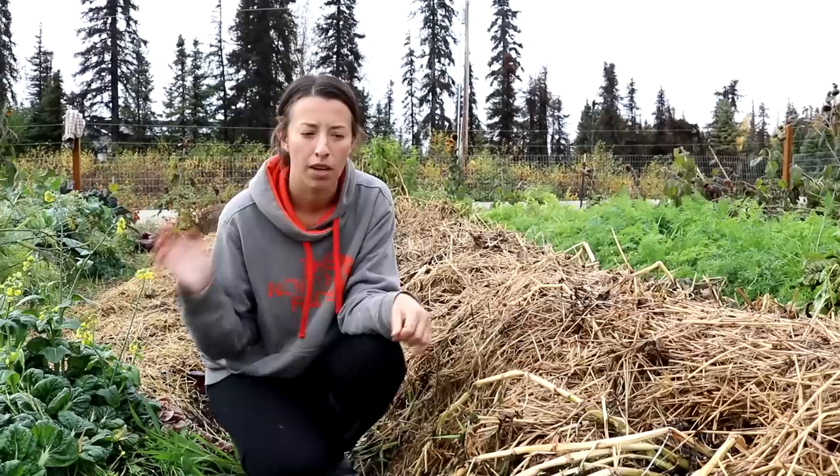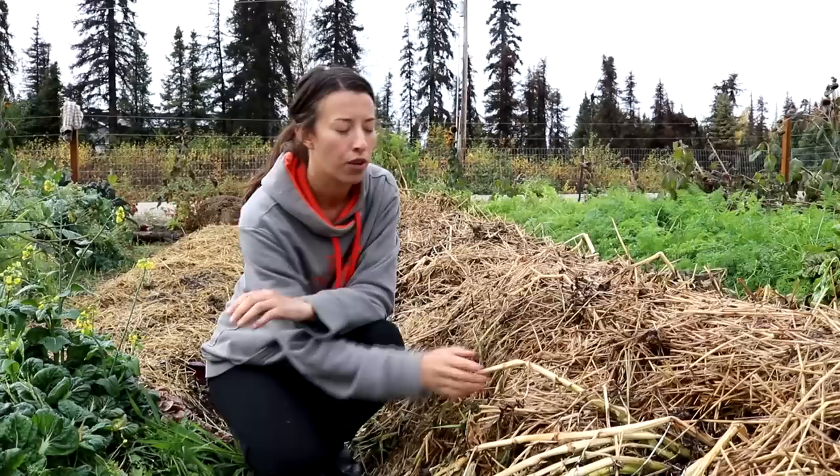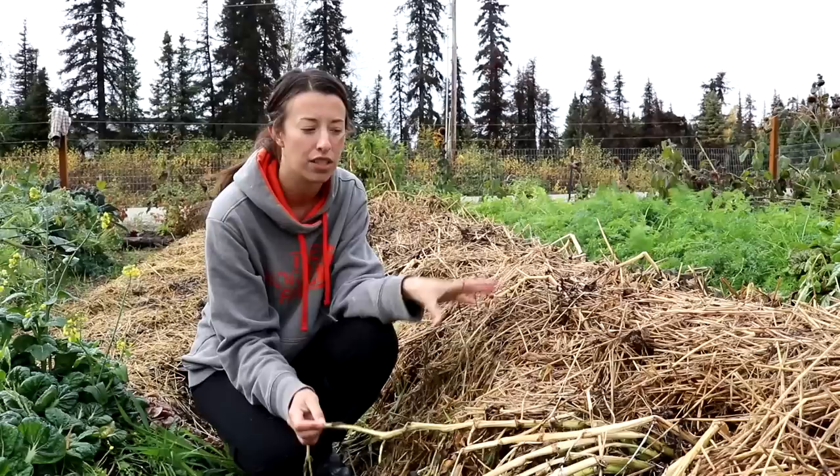Back in Oregon we used to pull up our potatoes a little bit earlier, but that was because we planted them earlier and it was a different climate. These potato vines have died back as you can see, and the frost finished them off. They have been like this for a few weeks and we now know they're ready to be pulled up.